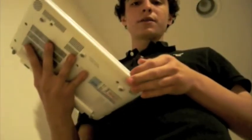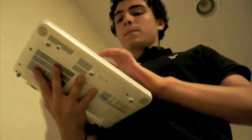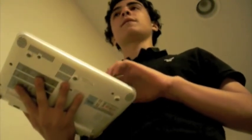This netbook has a 160 gig hard drive, a 1.6 gigahertz Intel Atom N270 processor, and a gig of RAM — upgradeable to 2 gigs. The one gig of RAM is actually on board and the second gig can be added; there's an empty RAM slot.